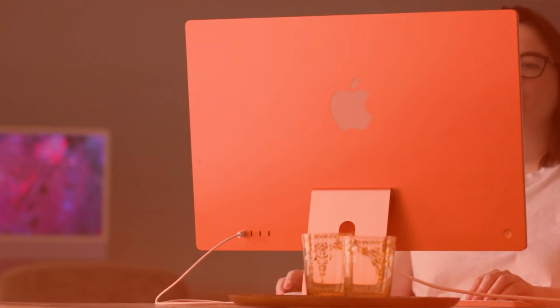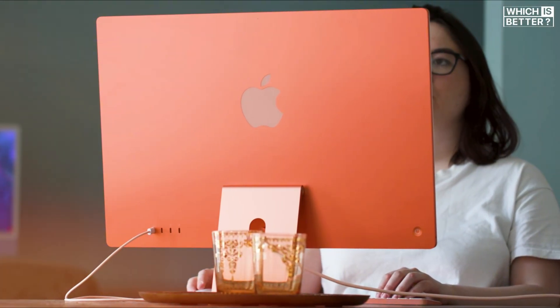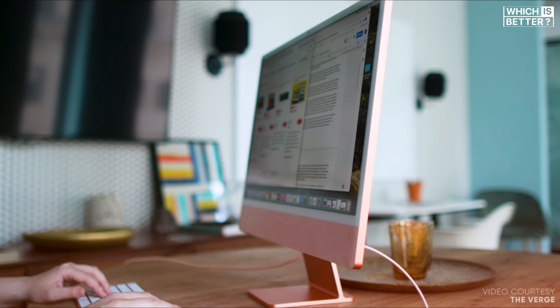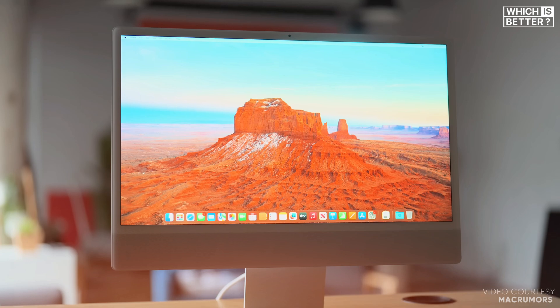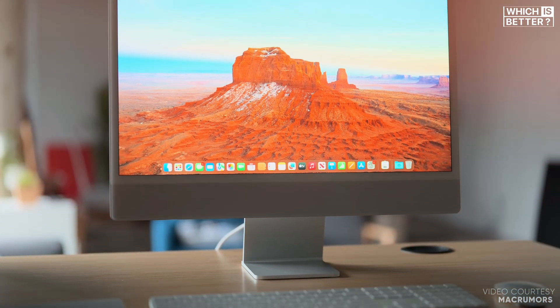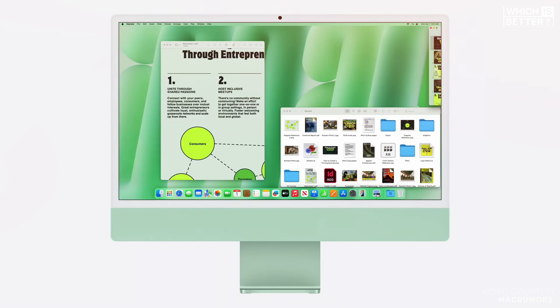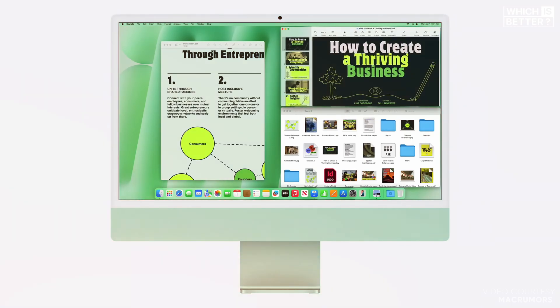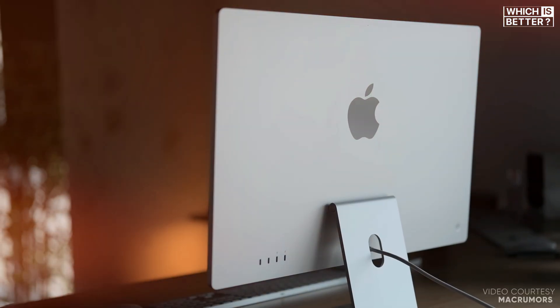Finally, let's talk about pricing. The iMac M1 24-inch launched at $1,299 for the two-port model and $1,499 for the four-port variant. The M4 has maintained these same starting prices, which is quite impressive given the upgrades. Additional costs for memory and storage upgrades are also in line with what you'd expect — $200 for memory upgrades and similar pricing for increased storage capacities.